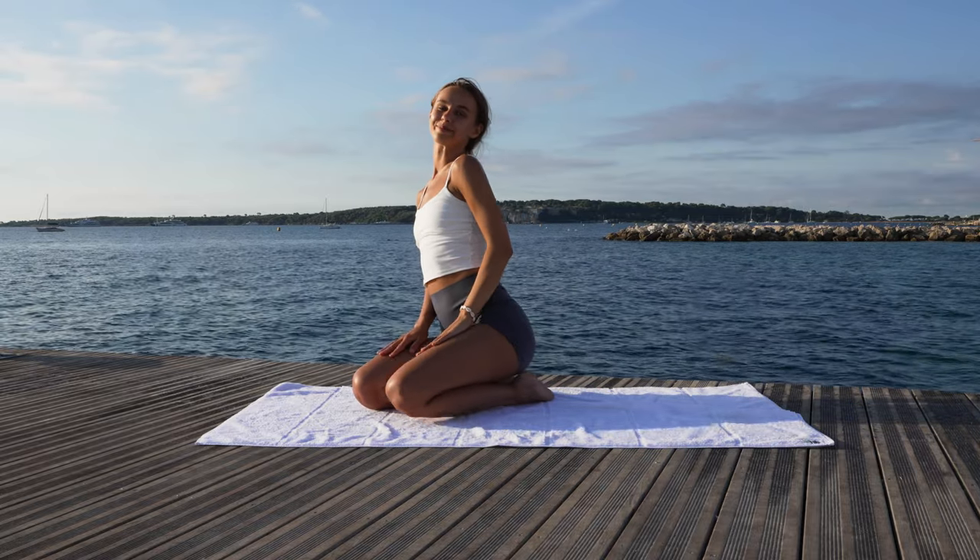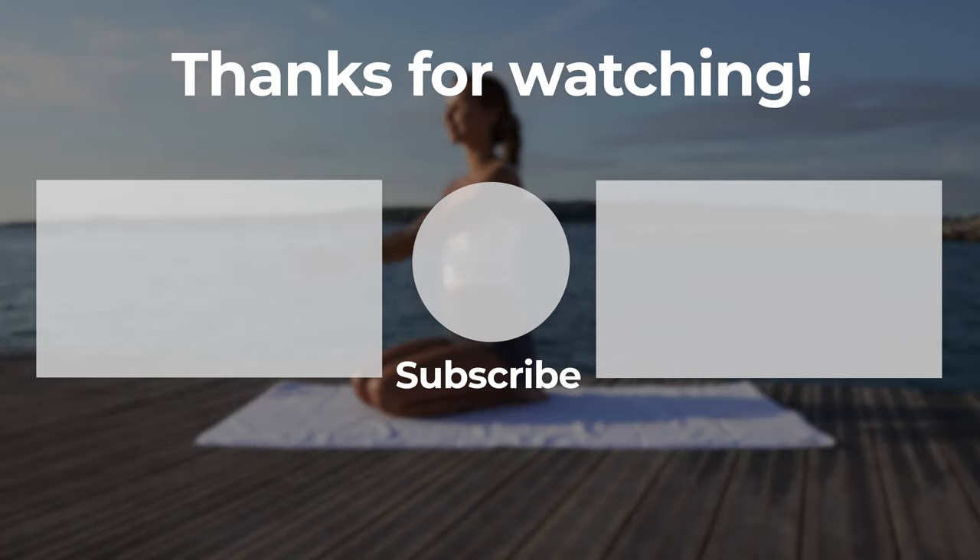Wonderful! Thank you for joining me today in this beautiful healthy back routine. I will see you in the next video. Have a pleasant rest of your day. Bye!